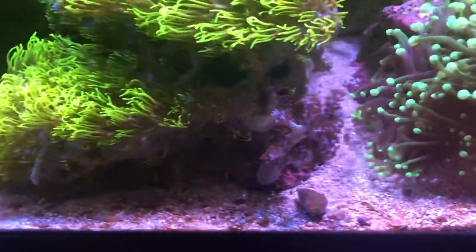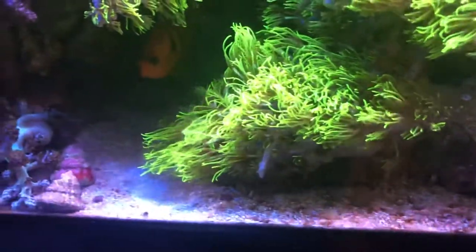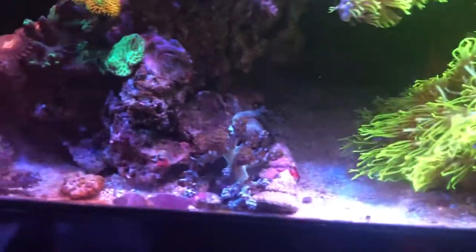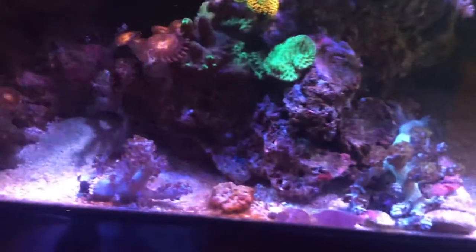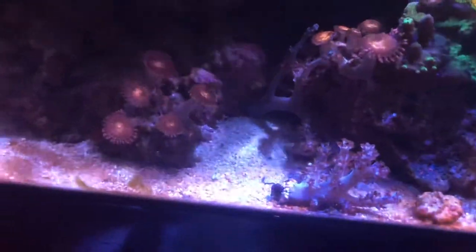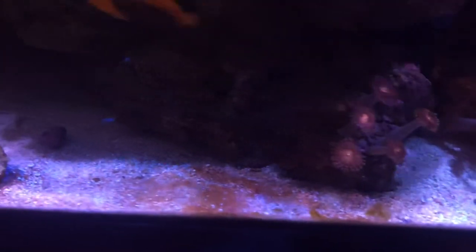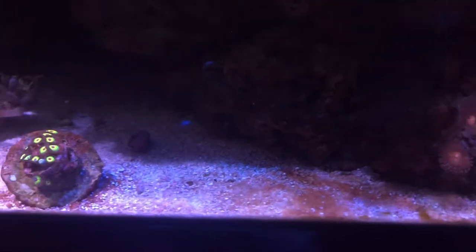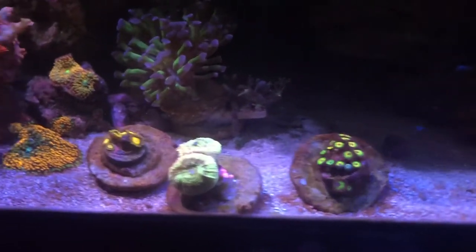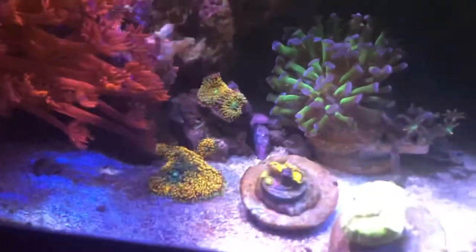I wanted to touch on the brown algae that's on the sand bed. Usually first thing when the lights come on it varies — it's not a problem, but something I wanted to highlight. Usually in the morning what I'll do is just stir the sand bed. There's not a lot of sand in the tank; I haven't added any sand and I'm not purposely taking sand out. I did a video of the type of sand and how many pounds I put in — I'll do my best to link it.